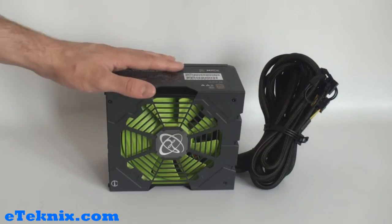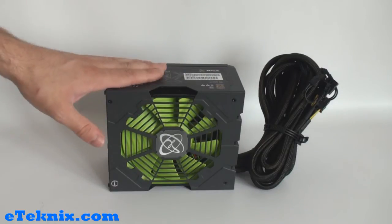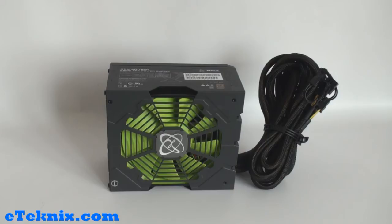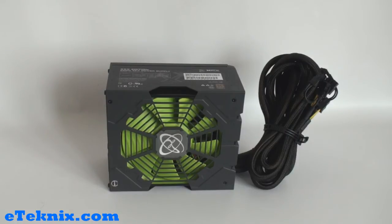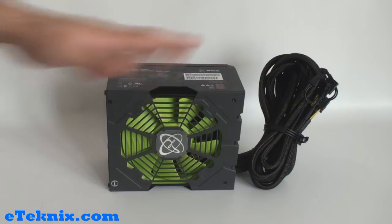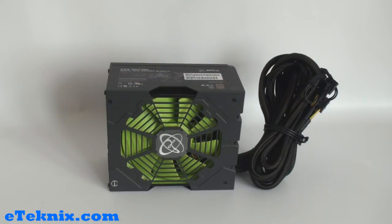The third thing that I always look out for is a high efficiency rating. The XFX 650 watt XXX edition power supply comes with an 80 plus bronze efficiency rating. The reason I always look for a high efficiency rating is you know that firstly the power supply is going to last, and secondly the power given to the components in your system is going to be a clean stream of power.